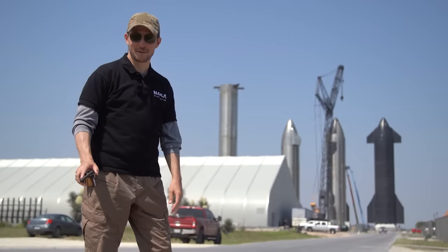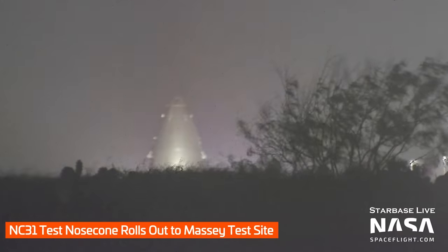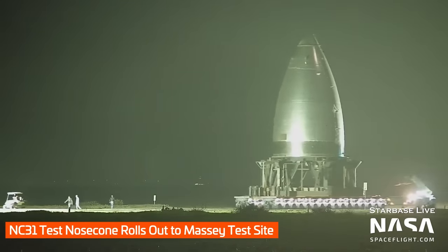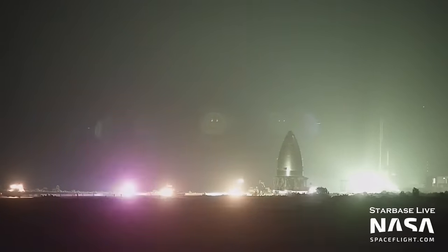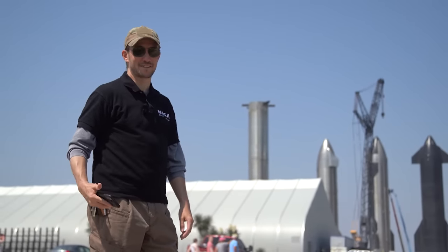Continuing on with our pointy bit update, that NC31 nose cone actually rolled up Remedios and went that way on its way to Massey's to do some structural testing. It looked like it had a little tag-along — there was a stand that came with it. I do hope they missed all the potholes on Highway 4. It's getting bad out there.